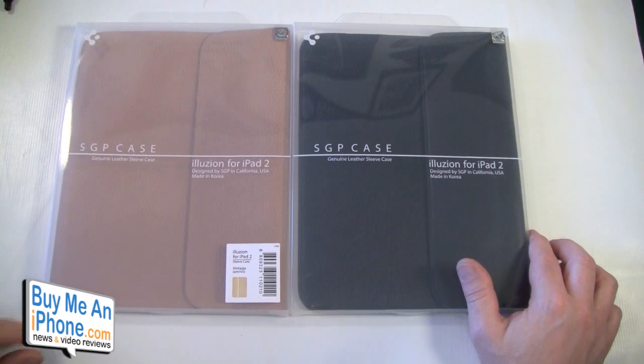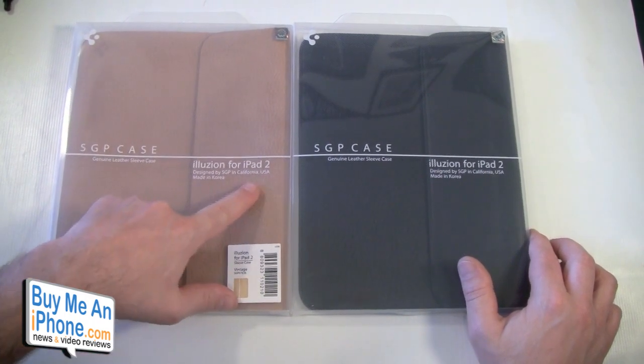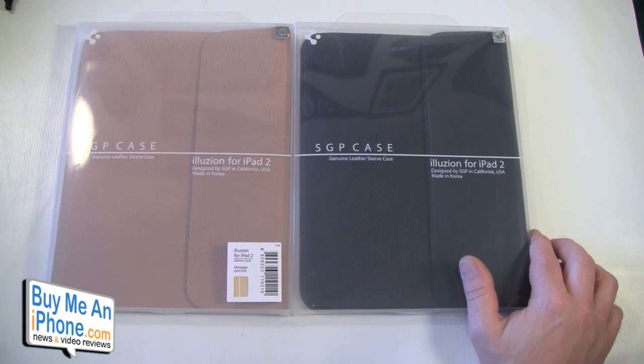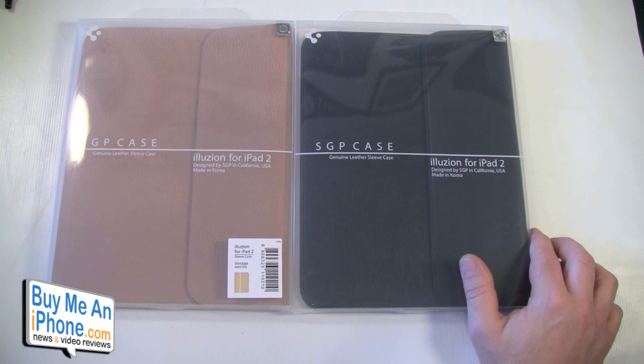Today we're taking a look at the Illusion for iPad 2, designed by SGP in California and made in Korea. These are genuine leather sleeve cases for your iPad 2, and frankly I think they'll work with the original iPad also.